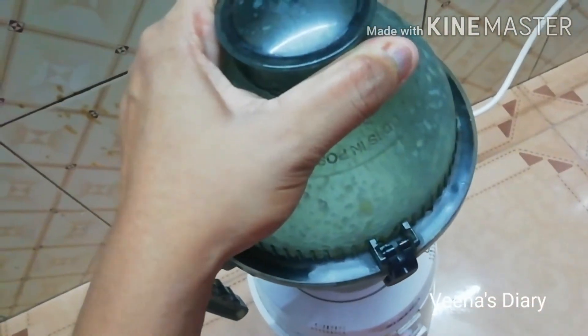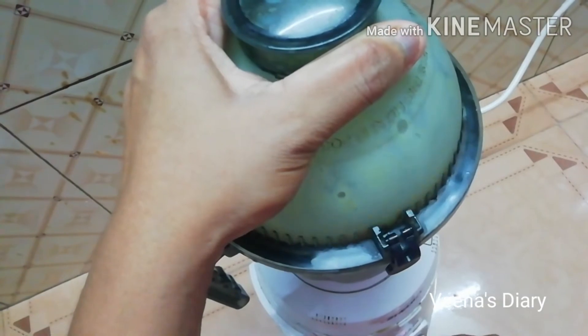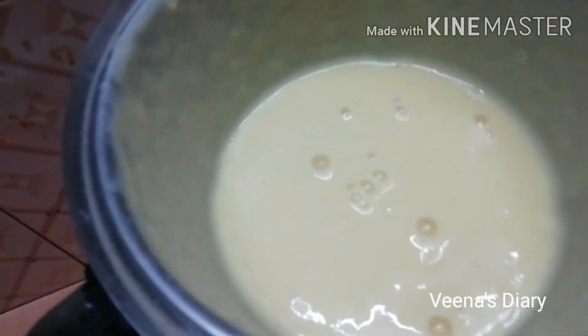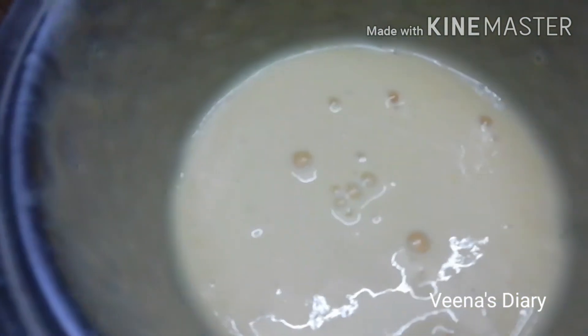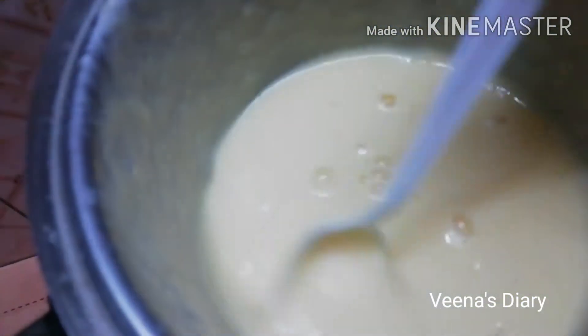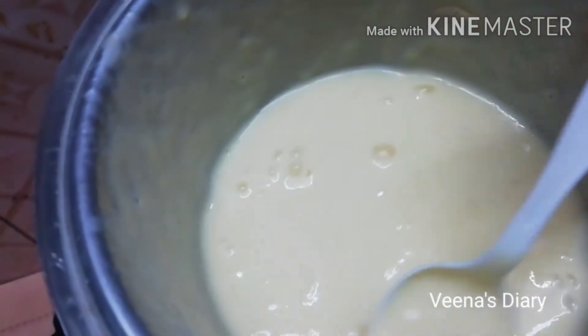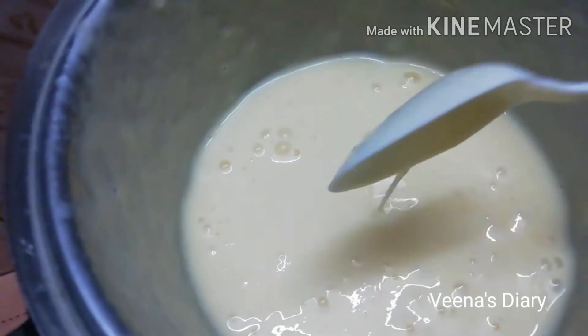We have a glass with a chocolate flavor. We apply vanilla essence to that. Now we will shake it — it will feel creamy.